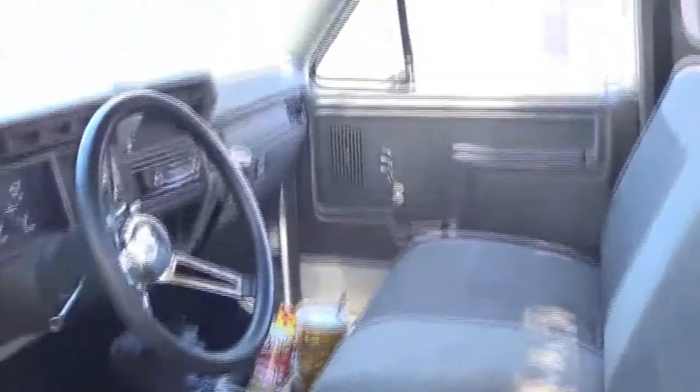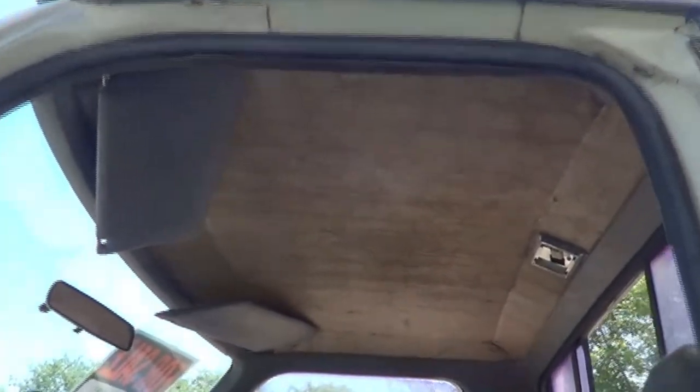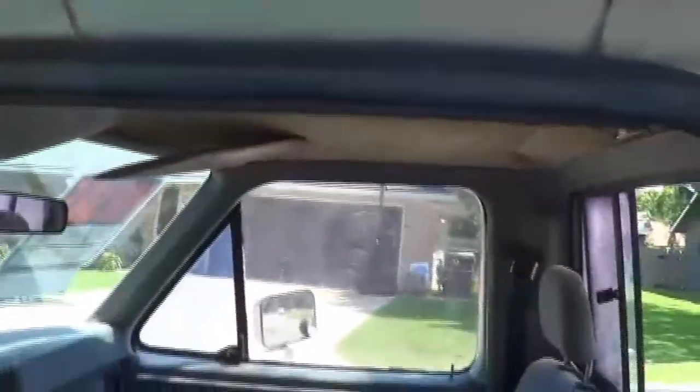Hey guys, today we're working on this '86 F-150 and we're going to redo the headliner. It's just cardboard right now — we're going to take it off, clean it up, and put some new fabric on it. Let's get started.